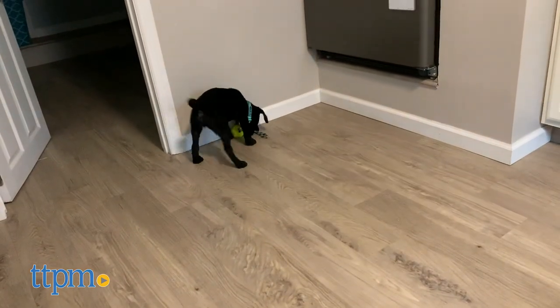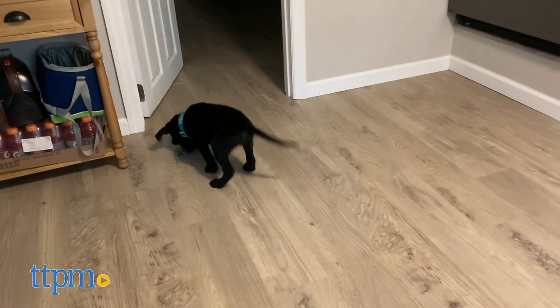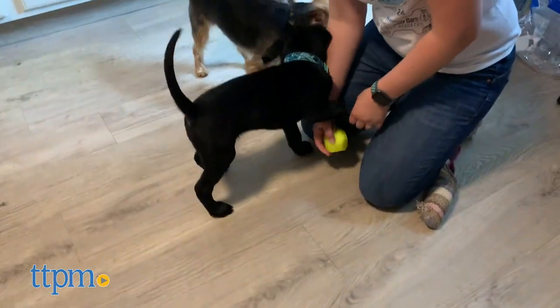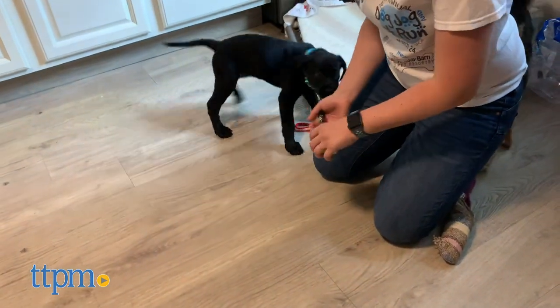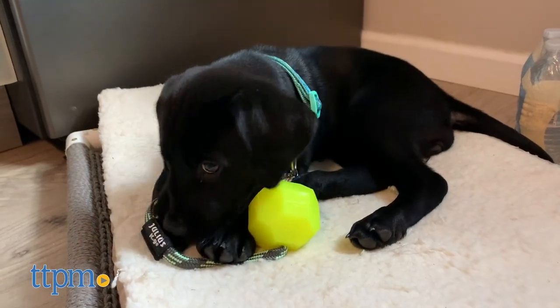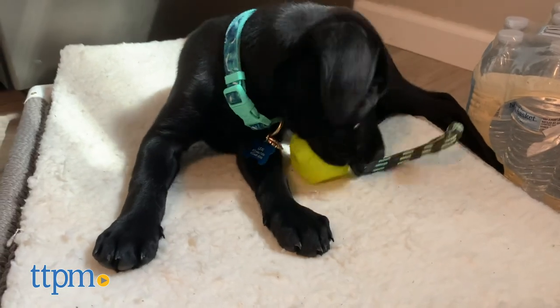Just keep in mind that no toy is indestructible. Really we think this is best used for playing fetch. The rope lets you pick up and toss the toy without having to touch the ball after it was in your dog's mouth. It has a good bounce when thrown and an irregular shape that will make its movement unpredictable, and that will make your dog excited to chase after it. We recommend this for active dogs that love to run, and you can use it indoors or outdoors.